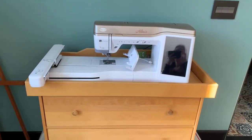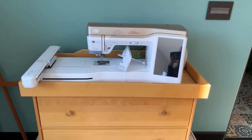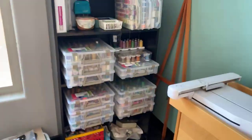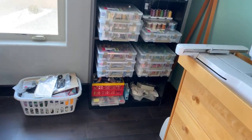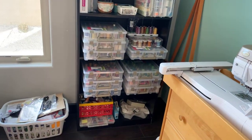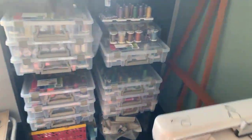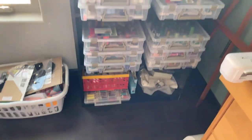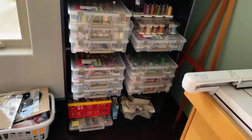That's Baby Lock — specifically the Baby Lock Altair, which does amazing ruler work. And of course, this is the thread wall right there, sorted by color and by style — variegated, cotton, wonder fill, isochord, you name it, Superior. It's all in there. Love it.